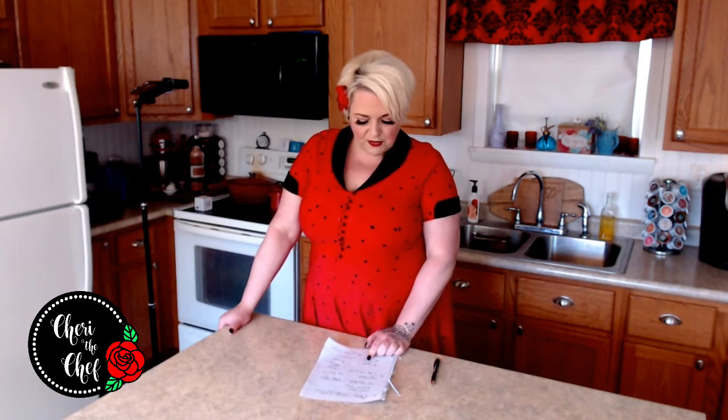Half a teaspoon of cream of tartar can be substituted with a teaspoon of lemon juice or a teaspoon of white vinegar. If you don't have lemon juice, you can substitute vinegar, but because vinegar is more pungent, you'll want to cut back — for every teaspoon of lemon juice, use only half a teaspoon of vinegar.